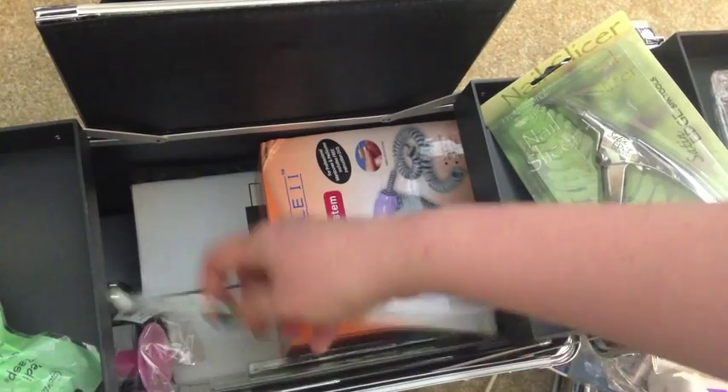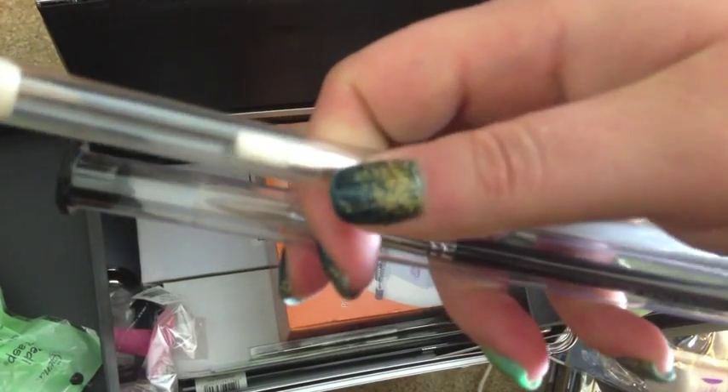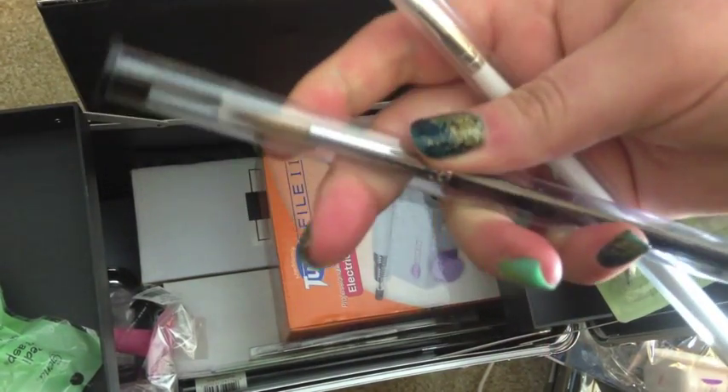Here are a couple of brushes. This one is for gel — you can tell it's kind of different than the other one, which is an acrylic brush.